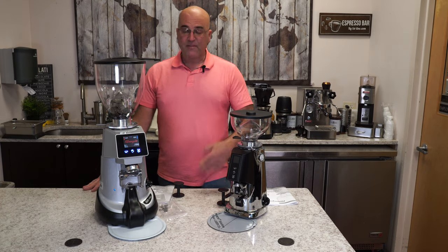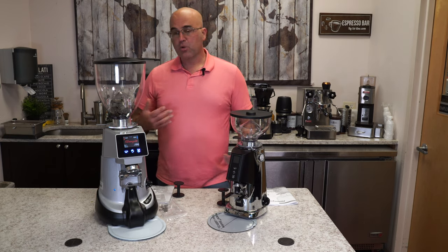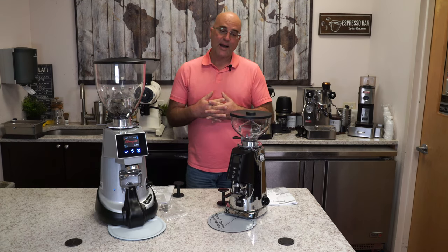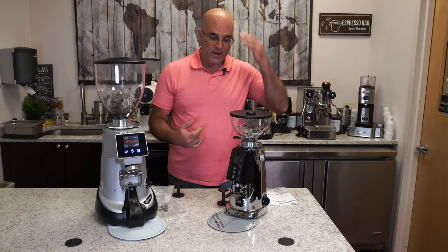I visited them at a show in October of 2019 in Milan, Italy. Spoke to them, re-evaluated their grinders. And we do have some quality products that are coming out of Fiorenzato. And one of them has been around for a while — it's new to us at First Line.